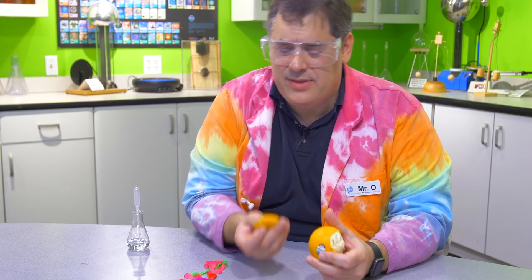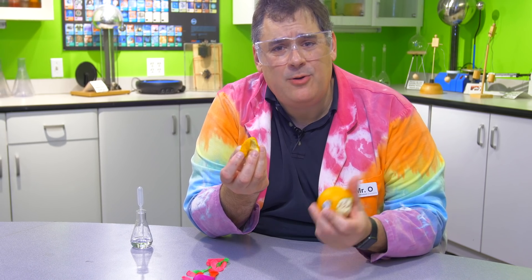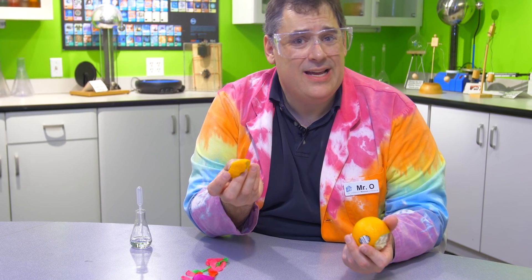It just seems weird that an orange peel can pop a balloon without even touching it, right? Well, let's look at what's happening a little bit closer.